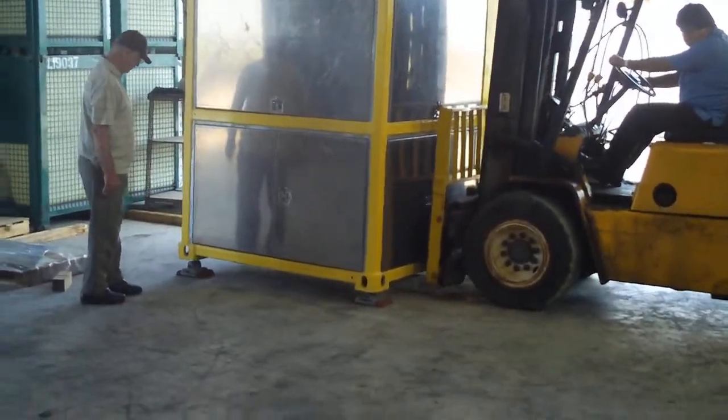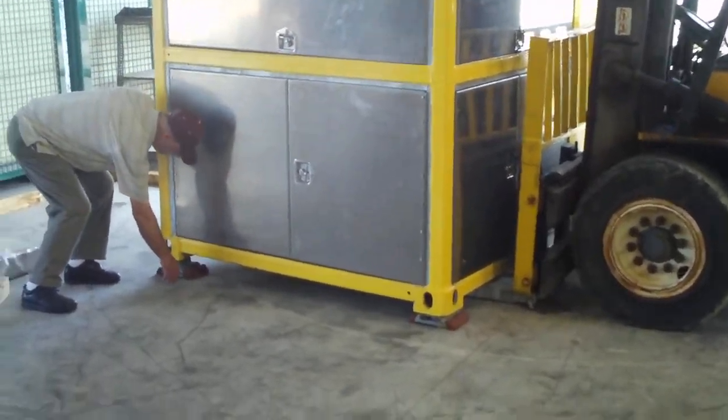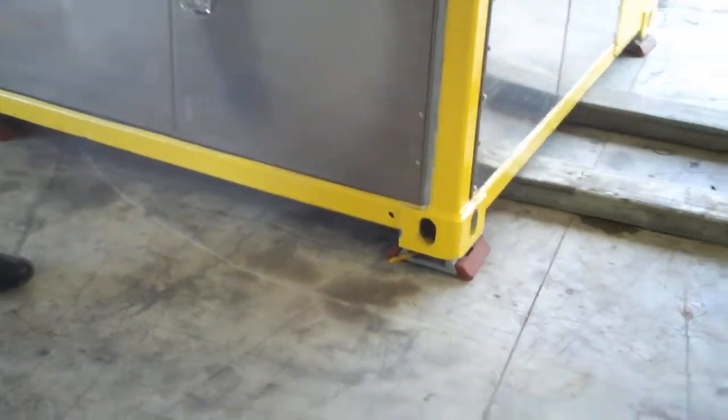As we set the box onto the short end, you'll notice that the handles and the twist locks are facing out toward the end. Once the box is set into place, you turn the handles and it's locked into place.